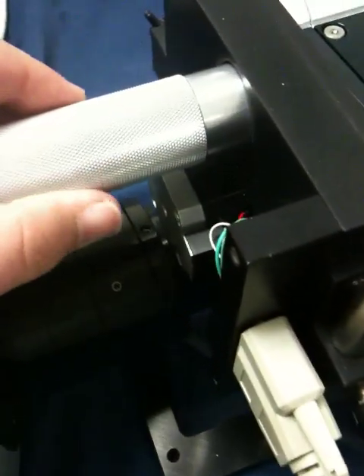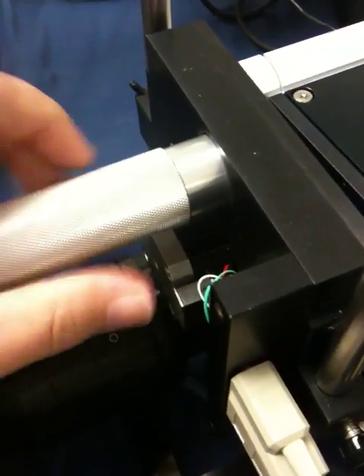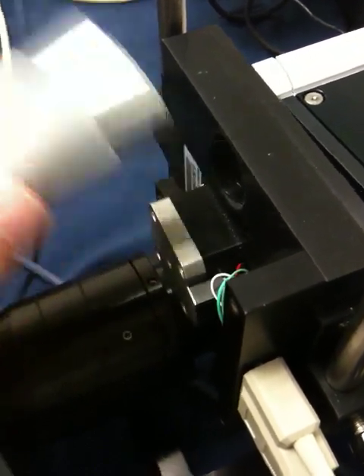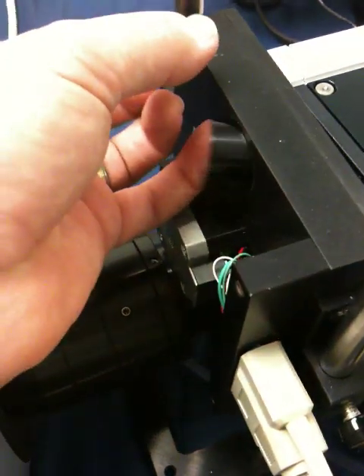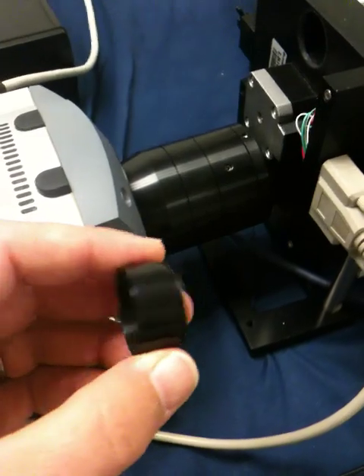Gently rotate it until you feel it lock. Loosen the cup, and what will happen is the cup will come out. It's generally recommended you wear gloves. I'm using a blank filter position so I'm not worried about it. What you get is this cup with the filter.